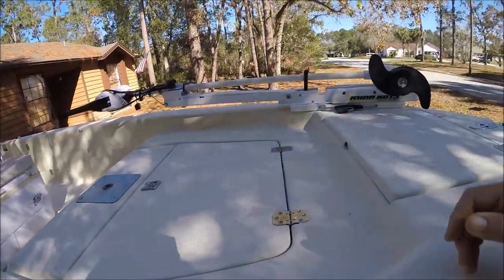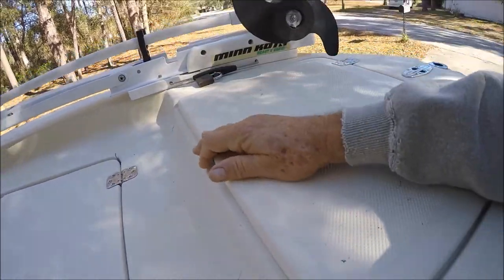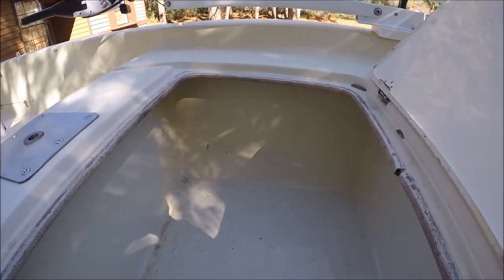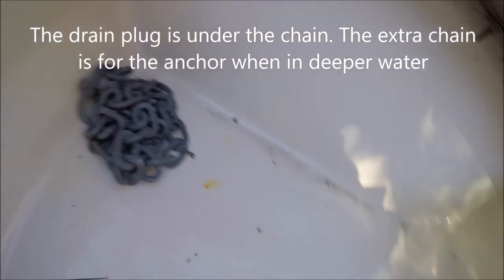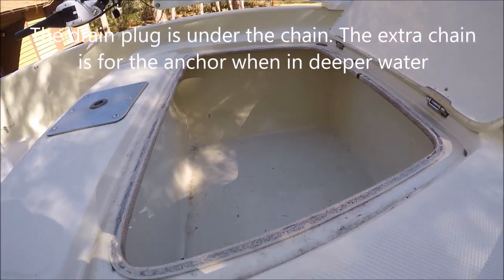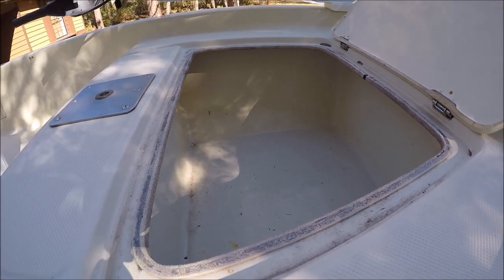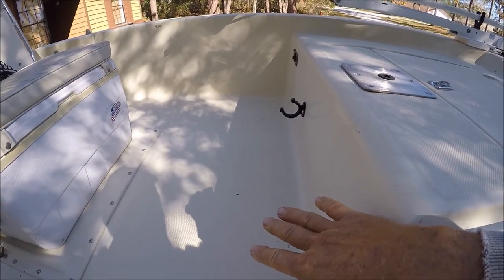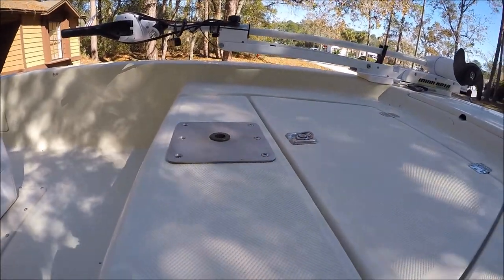Up front we have the anchor locker. This is forward storage. What I like about this is it's sealed, so nothing drains to the outside. As you can see, there's a drain plug, so I can actually use this as a fish box for larger fish. Boats that don't have a drain out through the deck area — you're going to have blood and stuff. This is for a post for a seat up front.